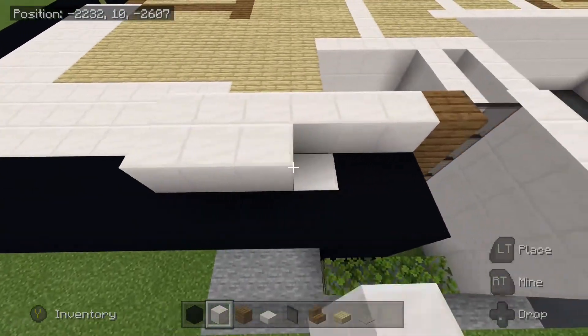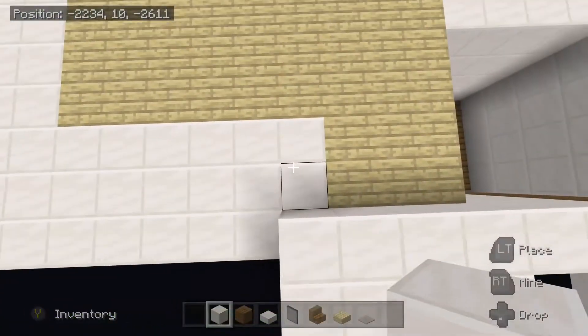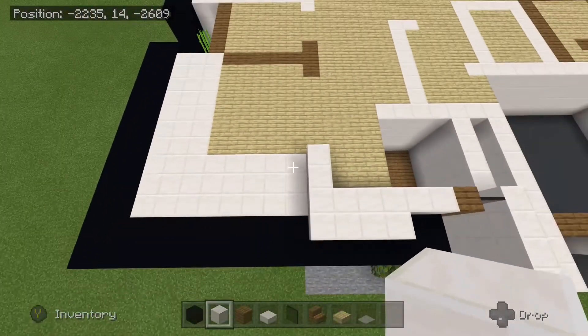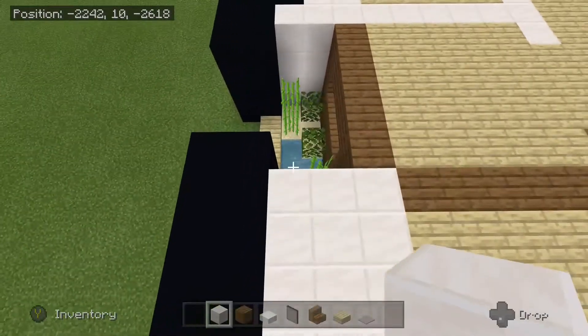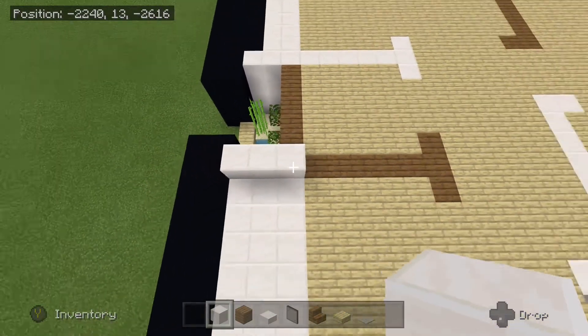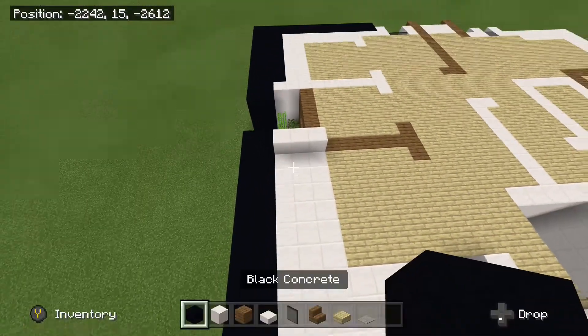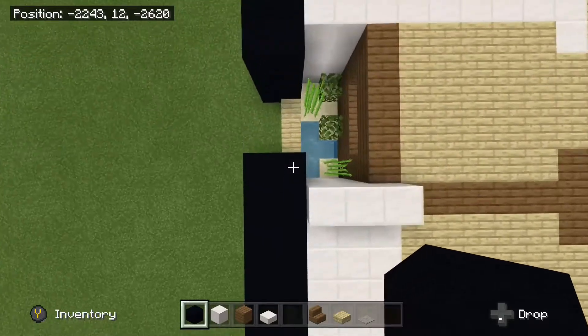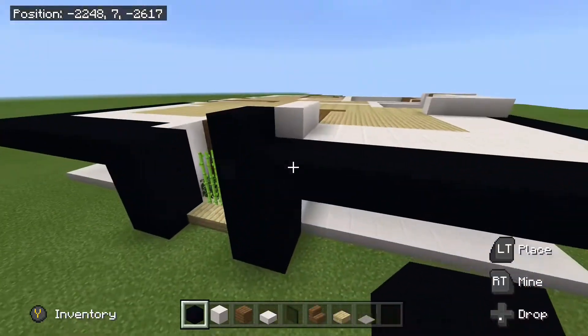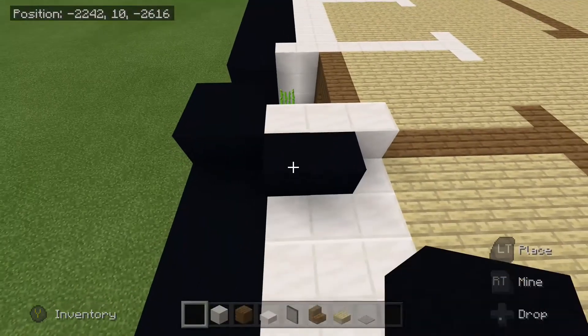And then we are going to fill 4 more in front, just like that, and then we will bring this back over here by 2. Come over to this side and place down 3 over here like this. And then once you have done that, take out some black concrete, we are going to place some here on top of the other black concrete, and we are going to bring it in by 2 over here like this.